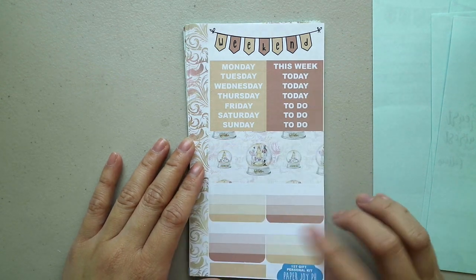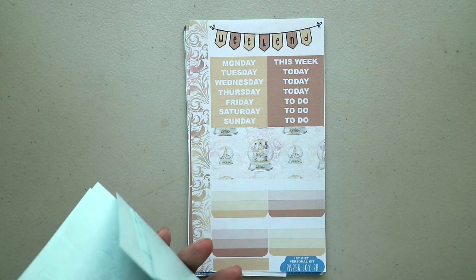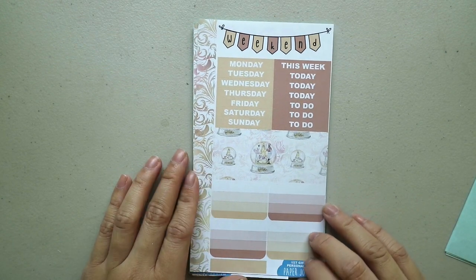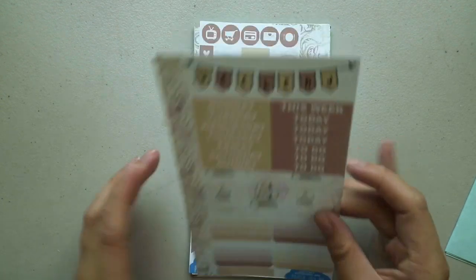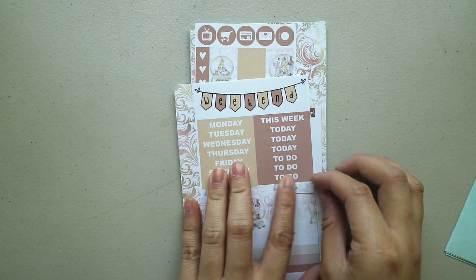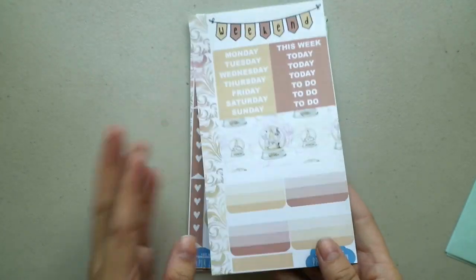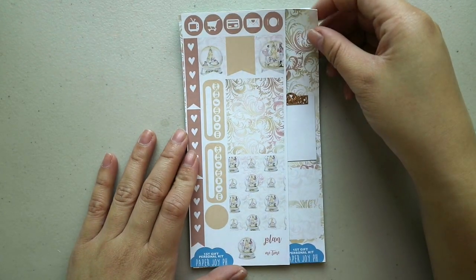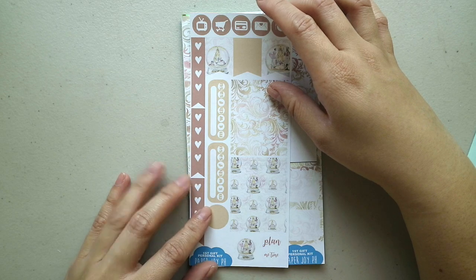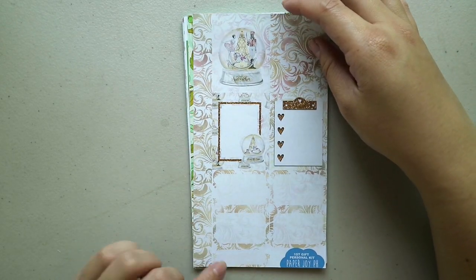We have here the First Gift personal kit. A bunch of kits I ordered are from older collections or older releases, so I'm not really sure. Again, washi, weekend planner header — oh, this one's different; it doesn't have the horizontal box that the previous two kits had. So check boxes, label at the bottom, icons, flags, check flags, page flags, habit trackers, some washi, dot, and some deco. Then washi, full boxes, half boxes, and a quarter box.